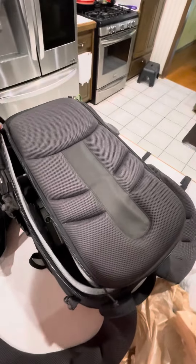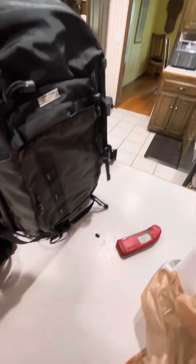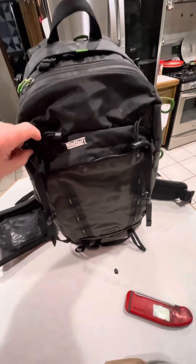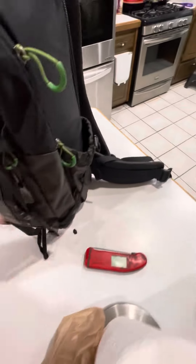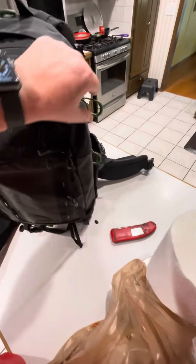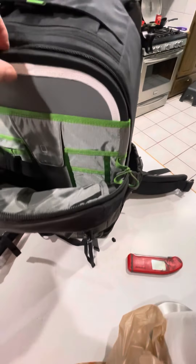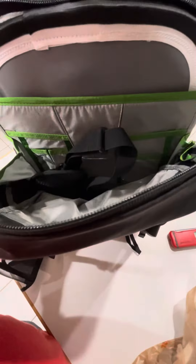It does sit up vertically just fine. You can see there's a place for your drink, another place over here, and I put my laptop in here all the time — makes it very heavy, but you can see my gray cards in there too. All sorts of storage. I really like this bag.